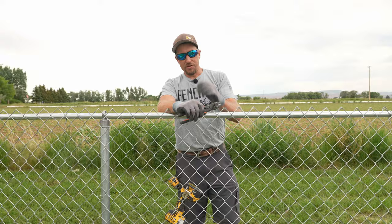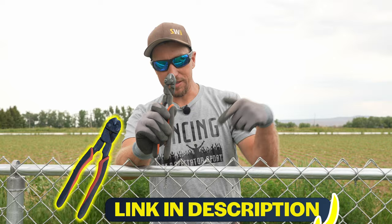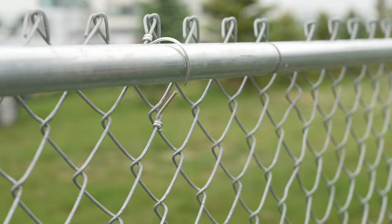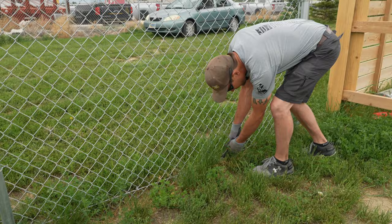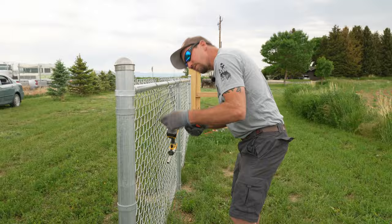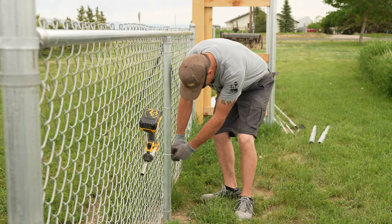The two tools we're going to use immediately to start this project: we're going to use some nippets — see the link below if you're looking for some — and a DeWalt 20-volt impact with a half-inch socket. We'll use the impact to remove the bolts and nuts from the tension bands, and the nippets for cutting all the ties and hog rings off the tension wire.